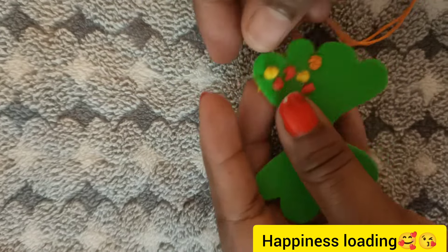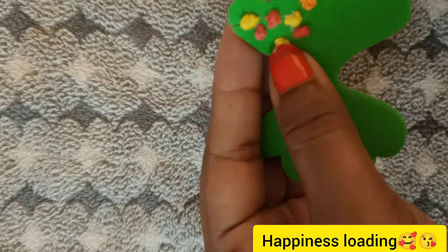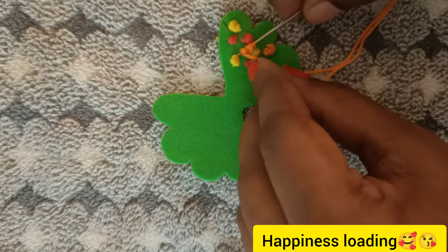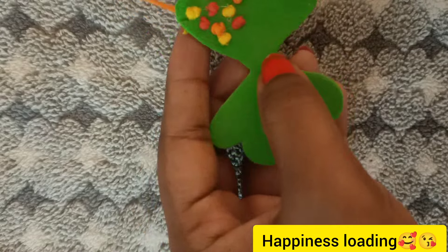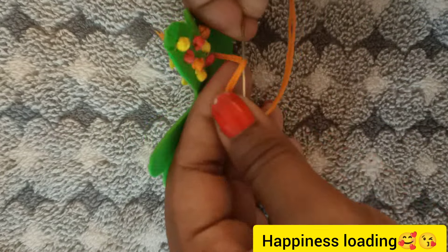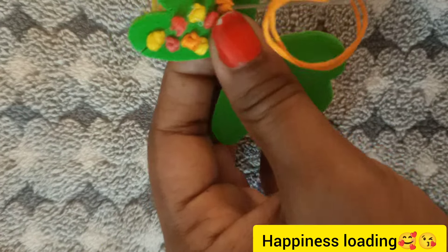I'm going to do the same thing three times. I'm going to put it on the foam sheet and then I'm going to cut it. I'll cut it in the sheet with a little bit. The pin is on the 4th thread.